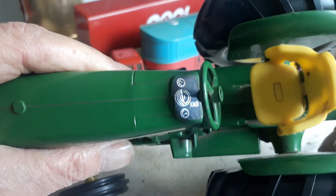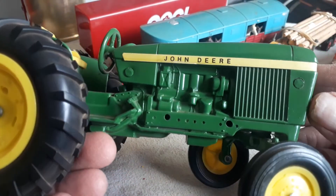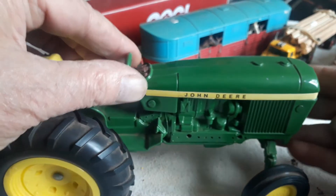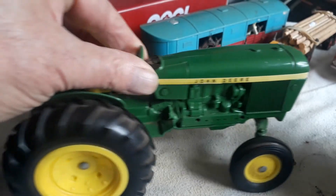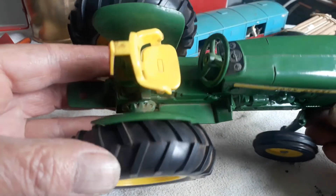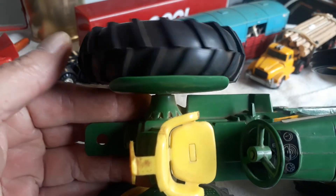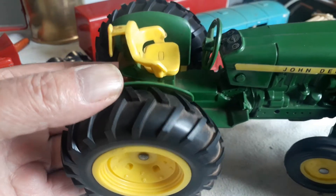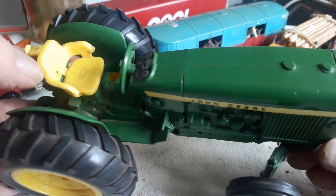There's a little detail there. This is a play model — it's not an exact scale model — but it's a terribly nice toy for a child. I bought it in unplayed condition; you can see the tires never show any play scratches and so on, so it's in very nice condition.